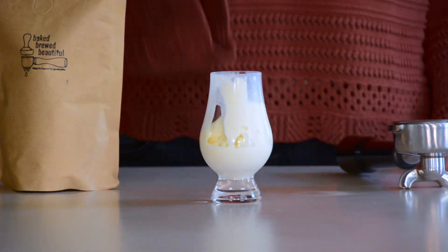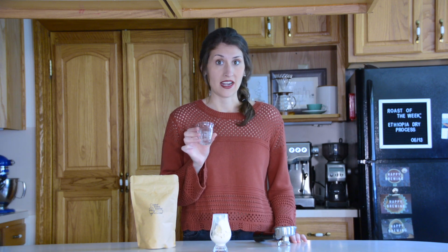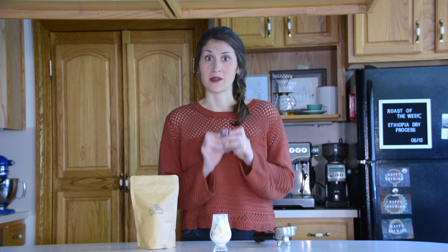After you've put the ice cream in your serving glass, you actually need a separate glass or cup to pull your espresso shot. I'm going to go ahead and pull my espresso and I'll be right back.